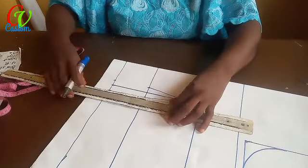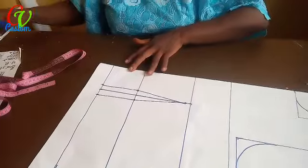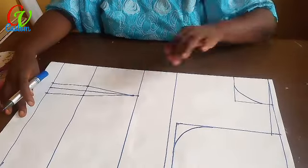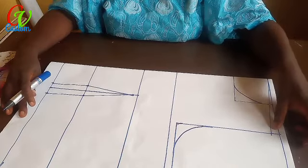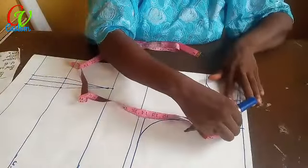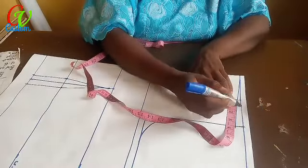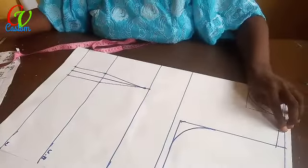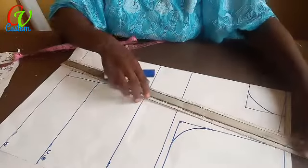If you find our videos helpful, please don't forget to give us a thumbs up, like it, share it, and subscribe. Now I go down to the shoulder measurement here — I measure this one and find out what it is. I have three and a half, so half of three and a half gives me 1.75.